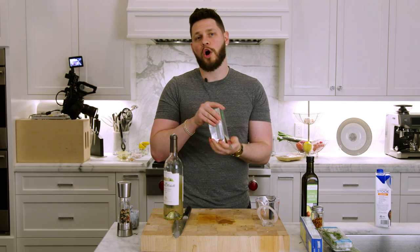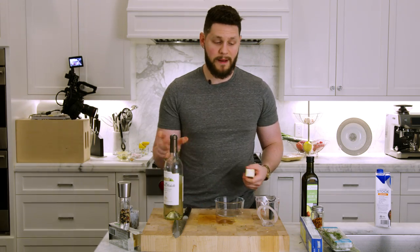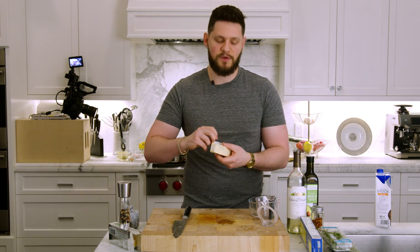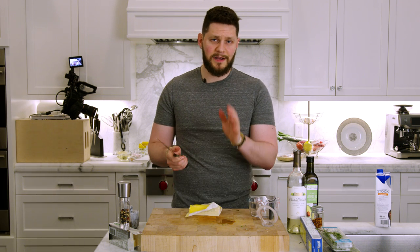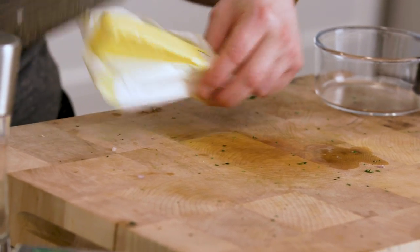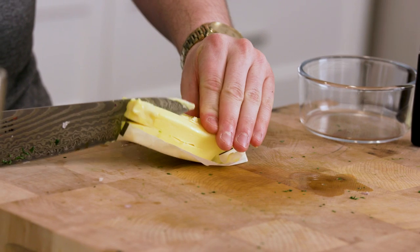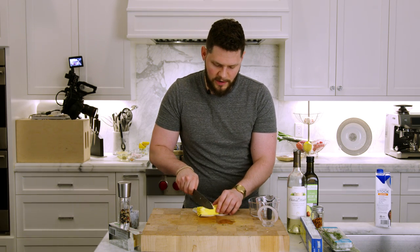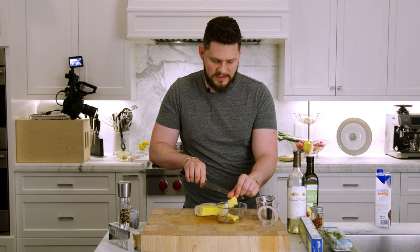We're also going to prep our cold unsalted butter now. Grab a bowl. Take about half a stick of Kerrygold unsalted butter — ideally you want it cold and hard. Slide your knife down the middle, then cube it up so you've got about four cubes per pass. Work until you have half a stick cubed up, then put it back in the fridge so it stays nice and cold.